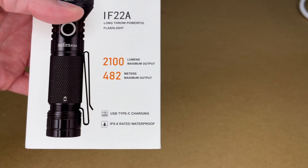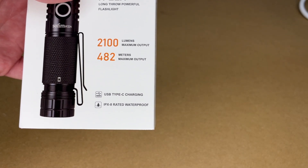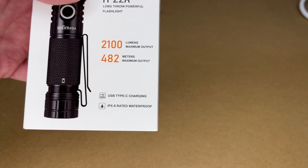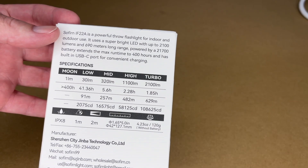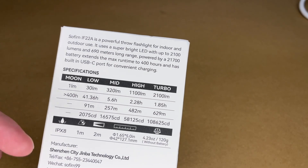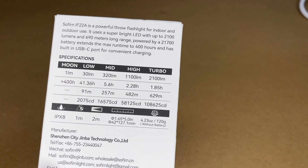This has a maximum output of 2100 lumens and the throw distance is 428 meters. It has USB Type-C charging — it can charge with USB Type-C and it can also charge other devices with its USB-C port, so you could use this to charge your phone. It has an IPX8 waterproof rating. It's powered by a 21700 lithium cell. There's also a moon mode at one lumen that will run for over 400 hours, so if you're camping, you could use it as a nightlight.